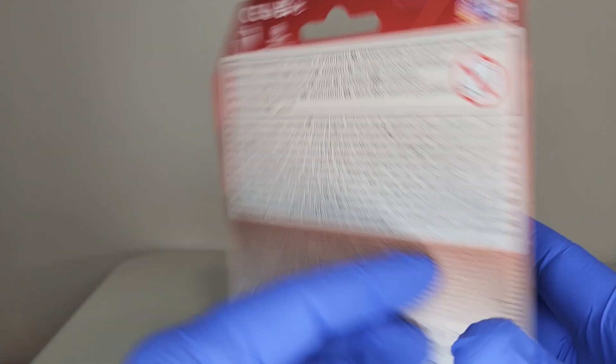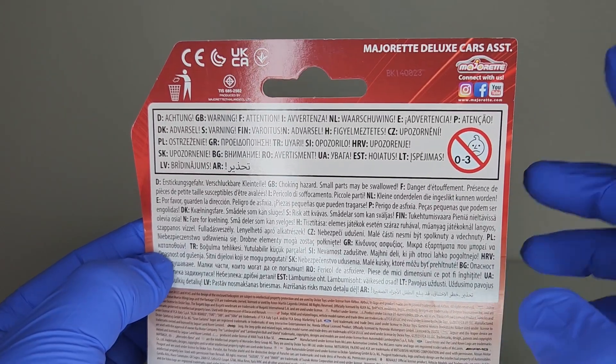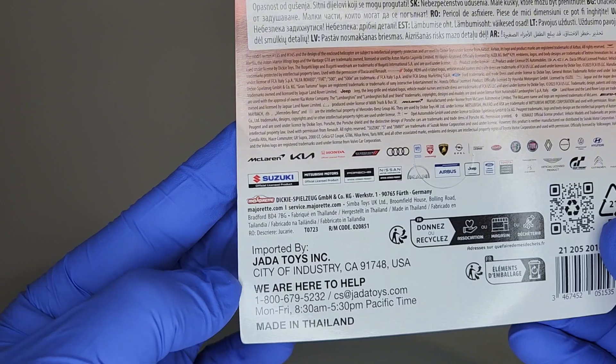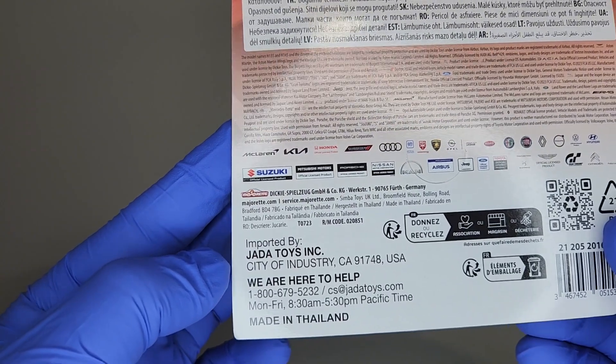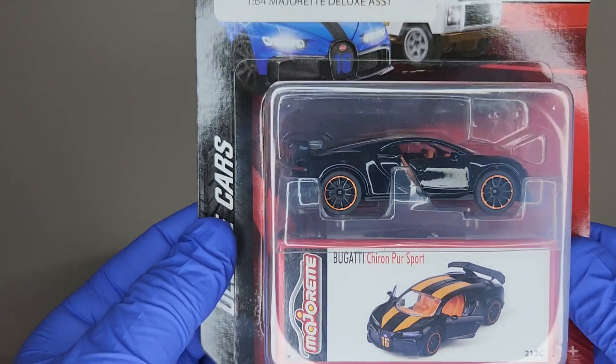Anyway, have a look at this package real quick — Majorette Deluxe Cars, imported by Jada Toys, made in Thailand. I just had to have this one.